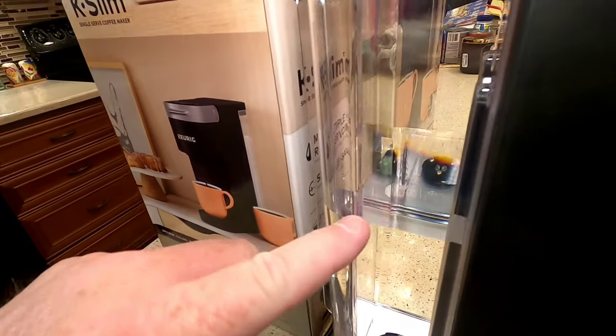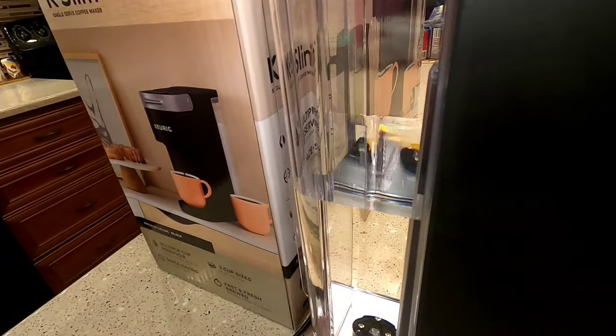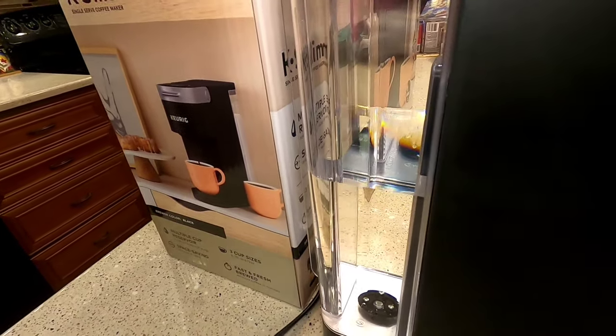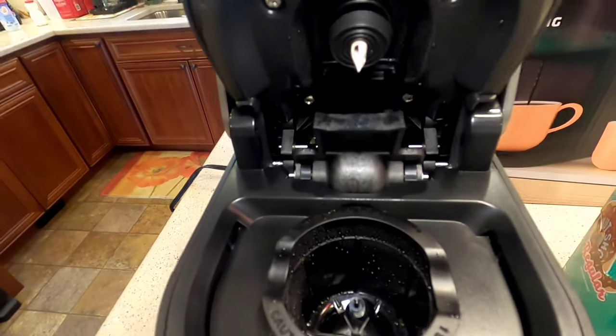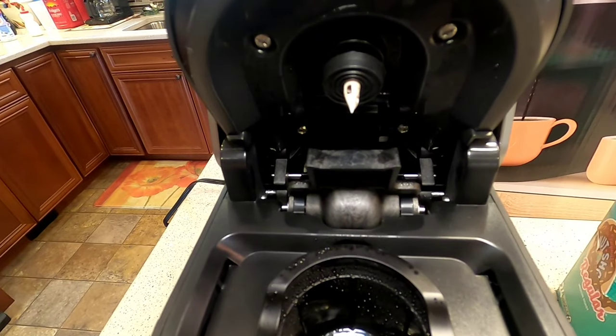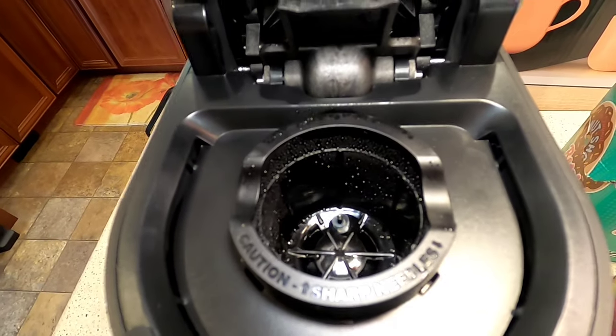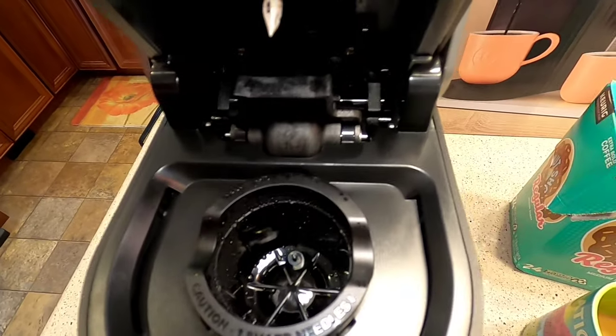Looking at the reservoir, it's down to about half after two 8-ounce cups — it holds 46 ounces total. After you brew a K-Cup the brewing area looks relatively clean, just some water condensation around, but it didn't make a huge mess.